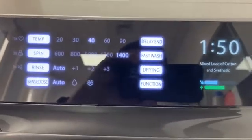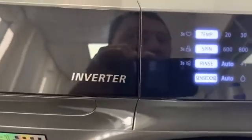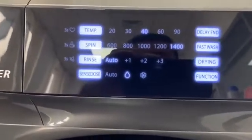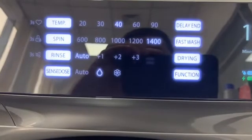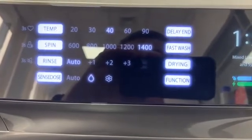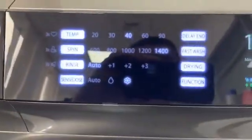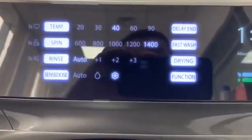But if I want to change this option, it is very simple. I push SENS DOS system and I choose only liquid detergent without conditioner. Or if I want to choose only conditioner without liquid.